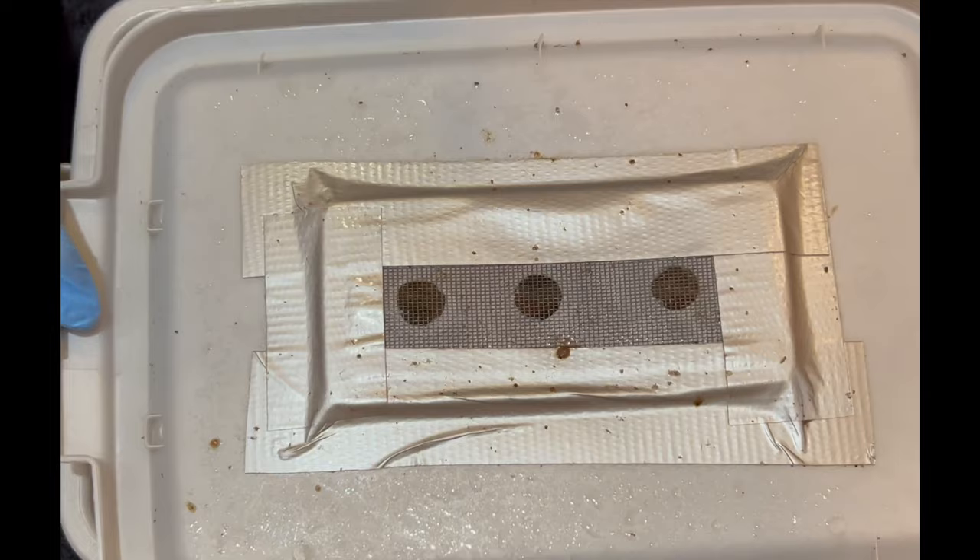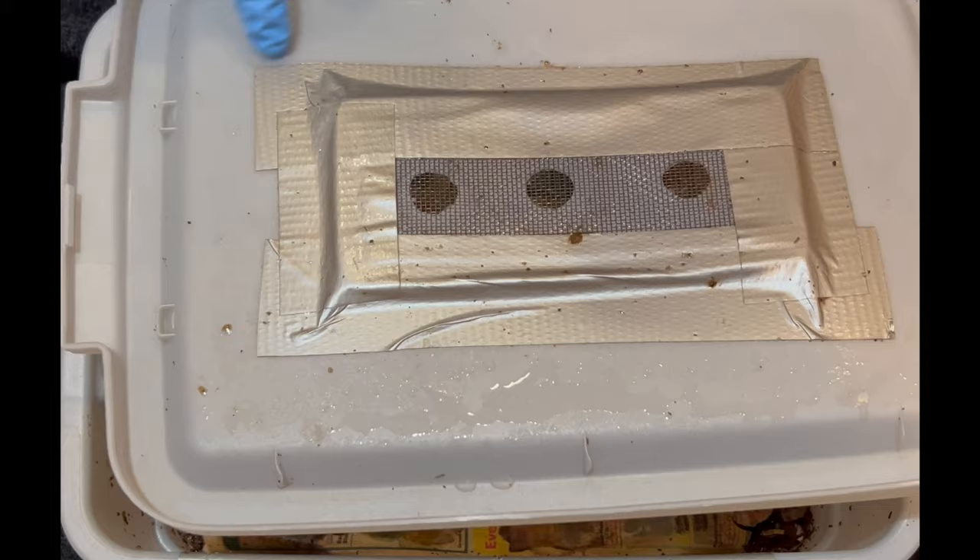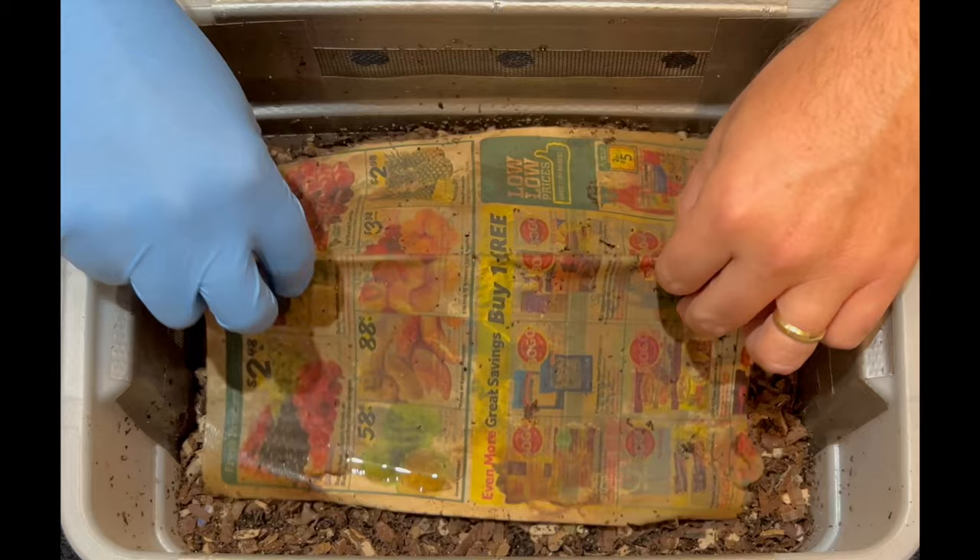So let's take a look at this lid, and as you can see, it is absolutely soaking wet. There is a ton of moisture here. I'm wondering what's going on. Now, I'm here in Florida, and in the summer it is extremely humid and hot.